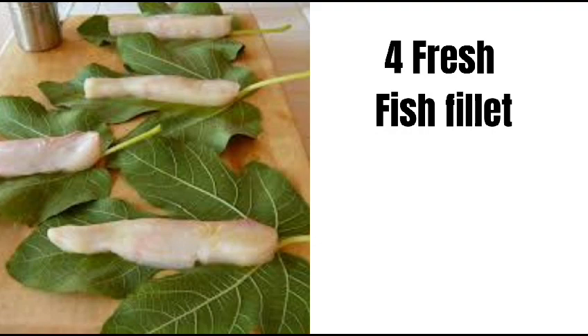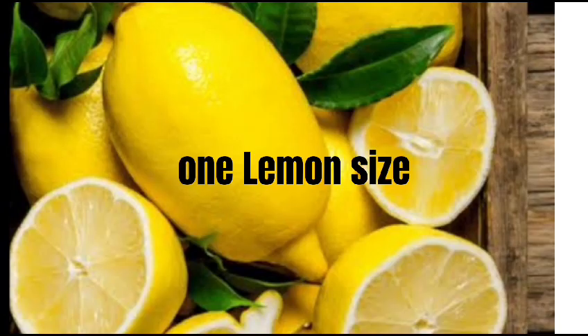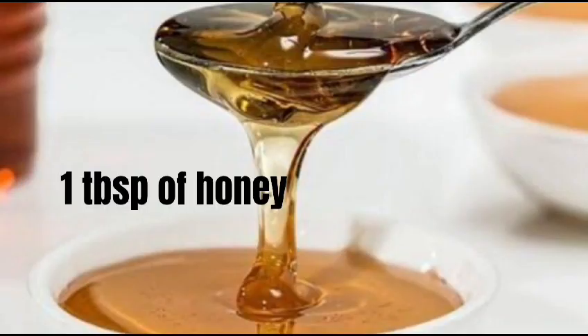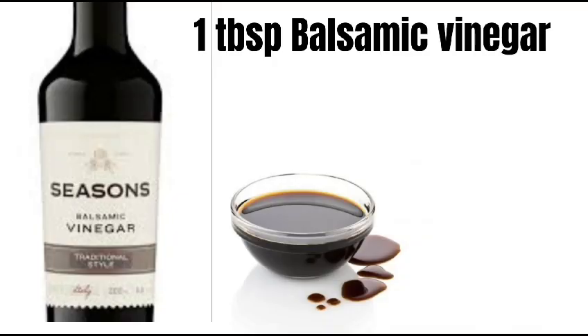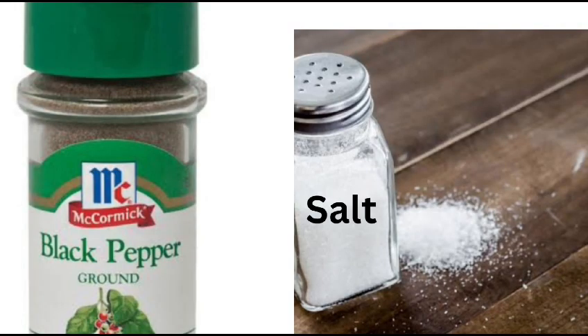4 fresh fish fillets, 8 fresh fig leaf slices, 1 lemon, 1 cup olive oil, 1 tablespoon of honey, 1 tablespoon balsamic vinegar, fresh parsley, black pepper and salt.